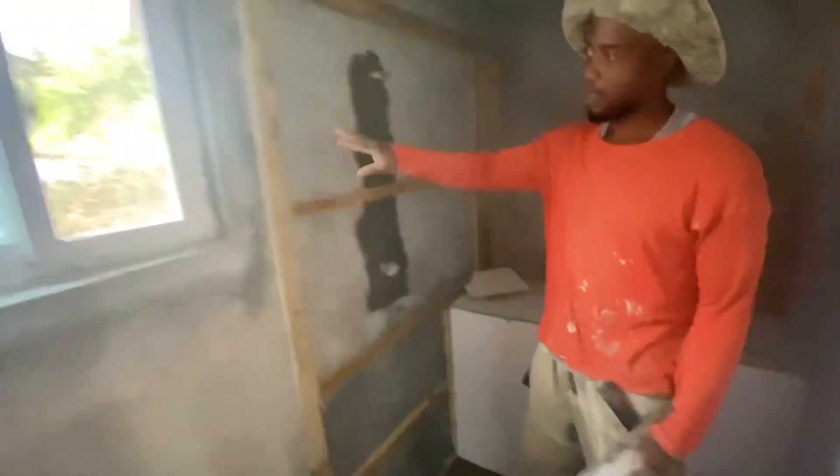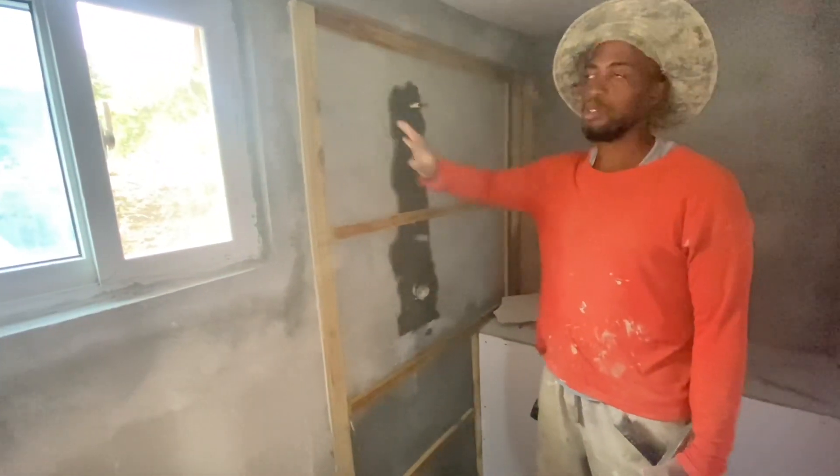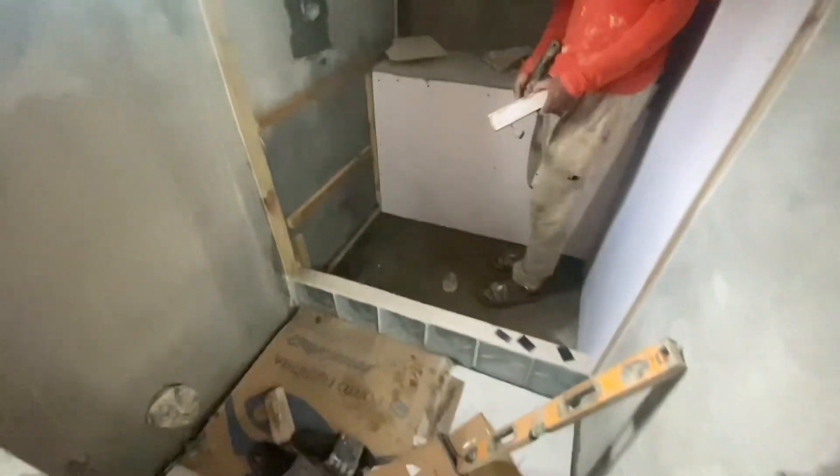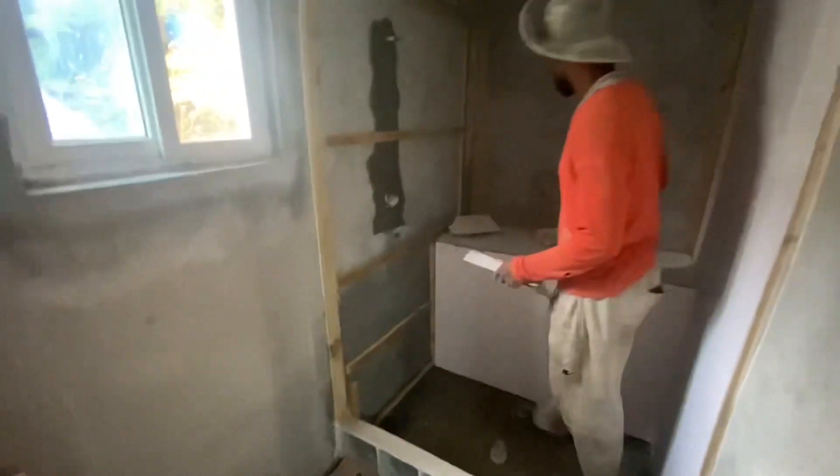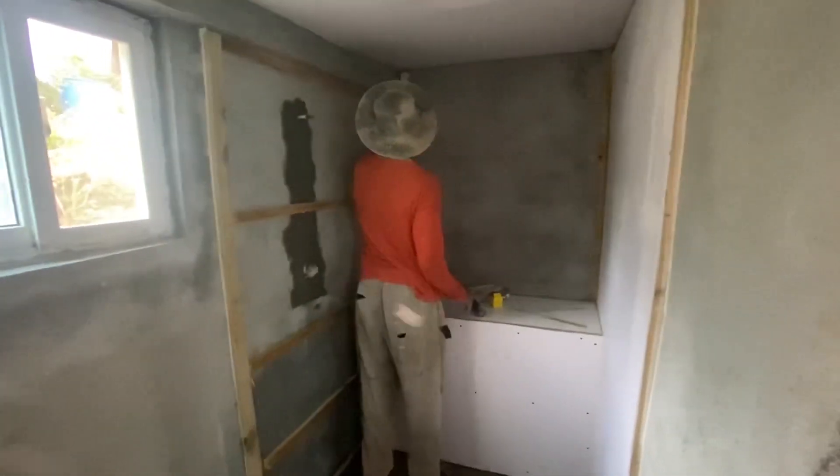I was going to use blocks first, but I don't really like the look of the concrete. I think the glass blocks look more neat and a little bit more classy. Working time.